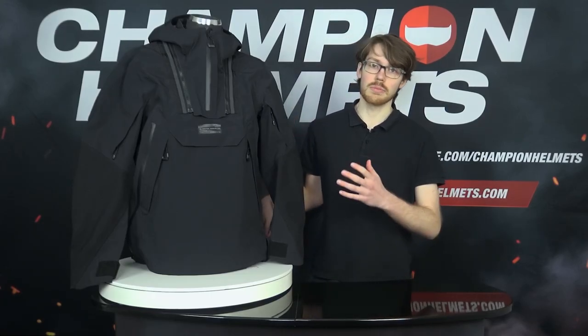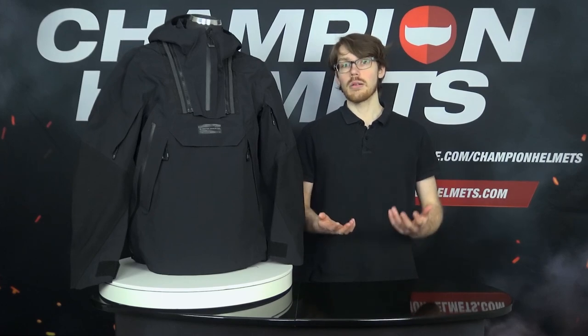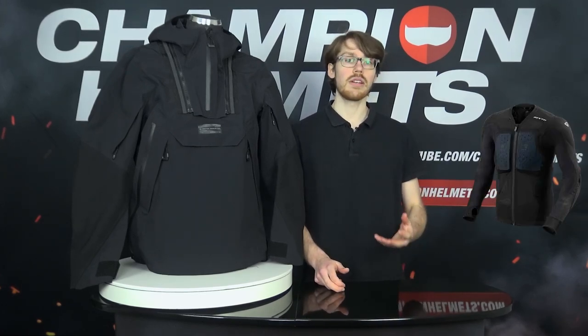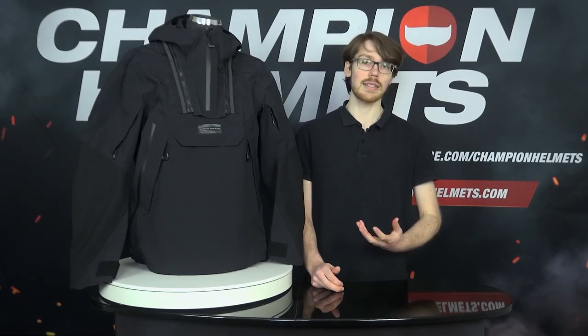Though this jacket does not come with a back or chest protector pocket, you can still upgrade the safety that you're getting. The jacket has been designed to integrate with the Revit Proteus Protector Jacket, which you can wear underneath once you remove those C-Smart protectors.